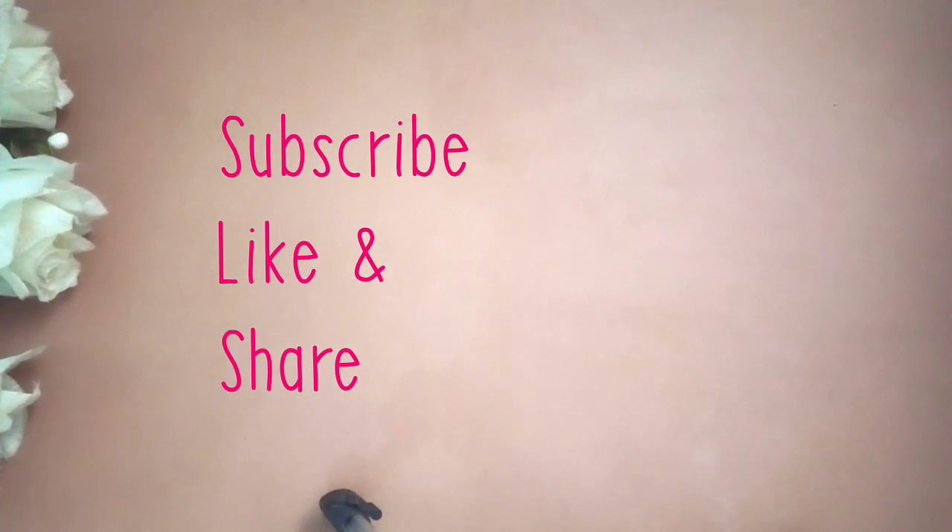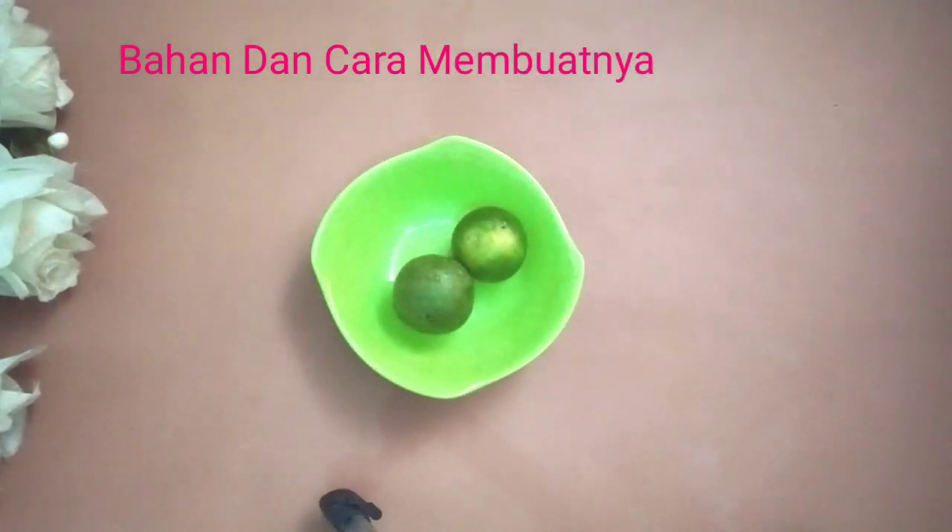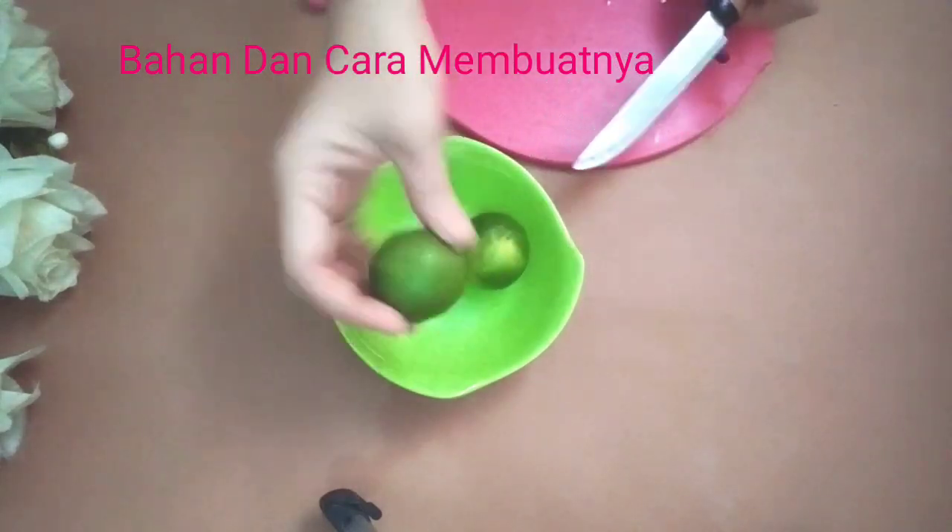Kita langsung ajar dengan cara dan bahan untuk membuatnya. Bahan yang pertama adalah jeruk nipis. Pastikan jeruk nipis ini dicuci dengan bersih, ini saya sudah cuci.